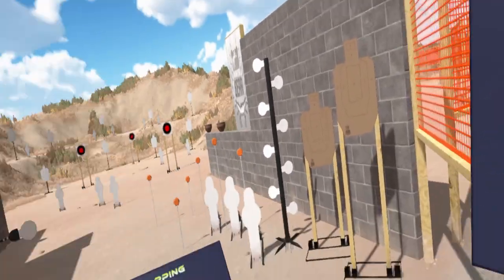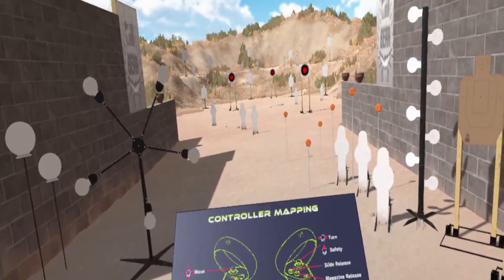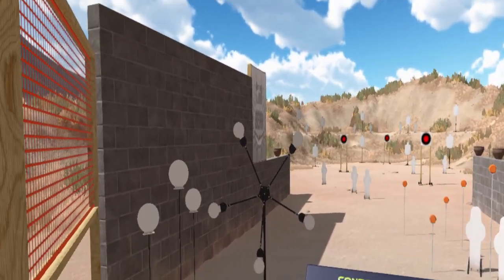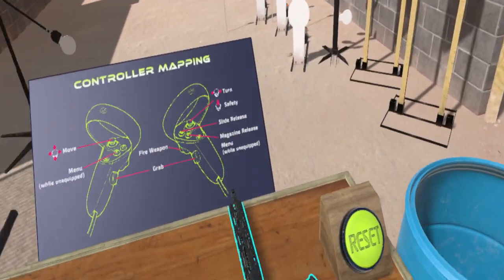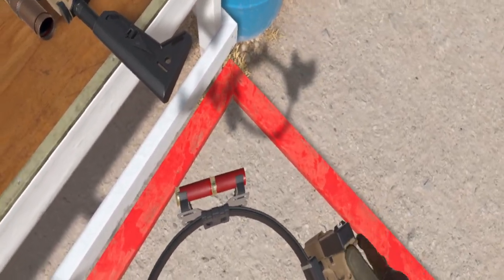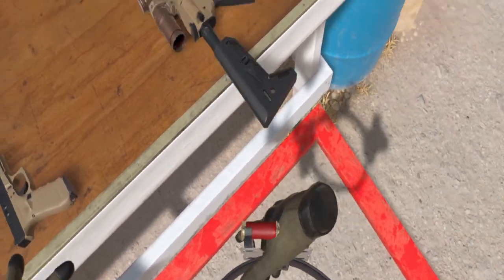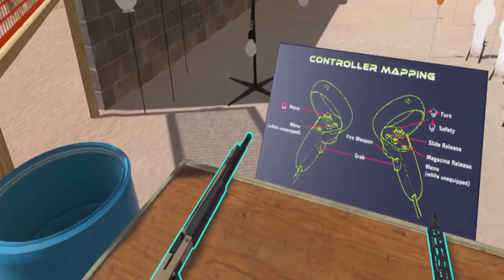So when you come in, you come to this screen here. Your controls are in front of you showing your mapping, movement, all that fun stuff. Out here we see the array of targets we have in the game. Here are the three guns: the pistol is always on your belt. You have your shotgun reloads, pistol reloads, rifle reloads — AR, pistol, shotgun.